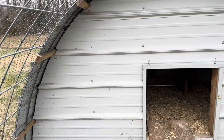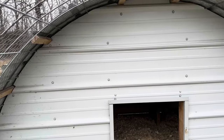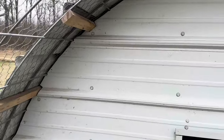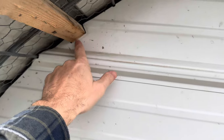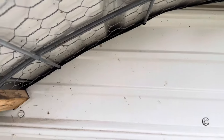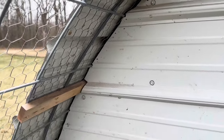During the construction of the coop area, I ended up taking a piece of cardboard and made a template so I was able to work around all of the different pieces here and get a tighter fit for the front wall on the inside of the coop area.